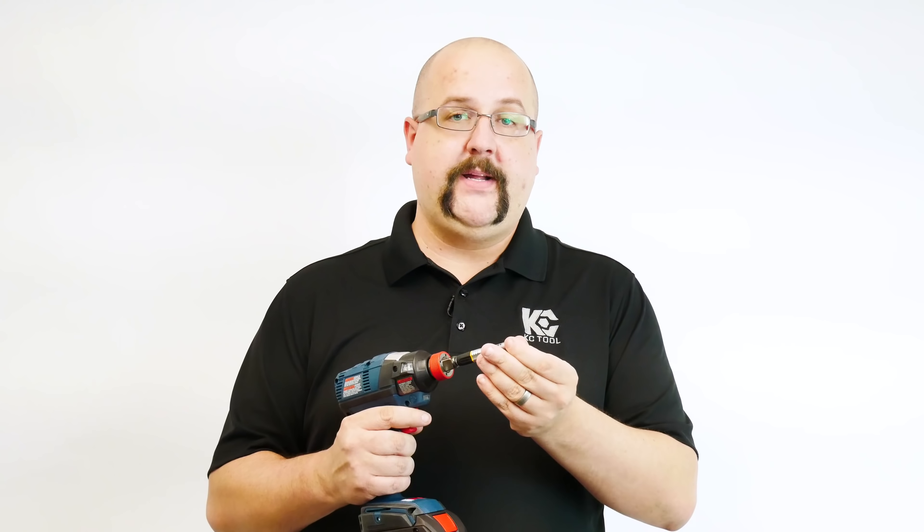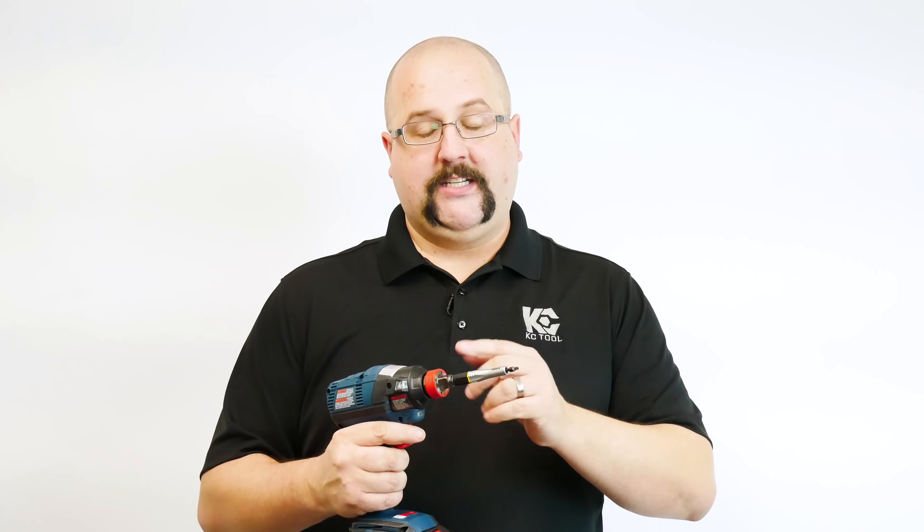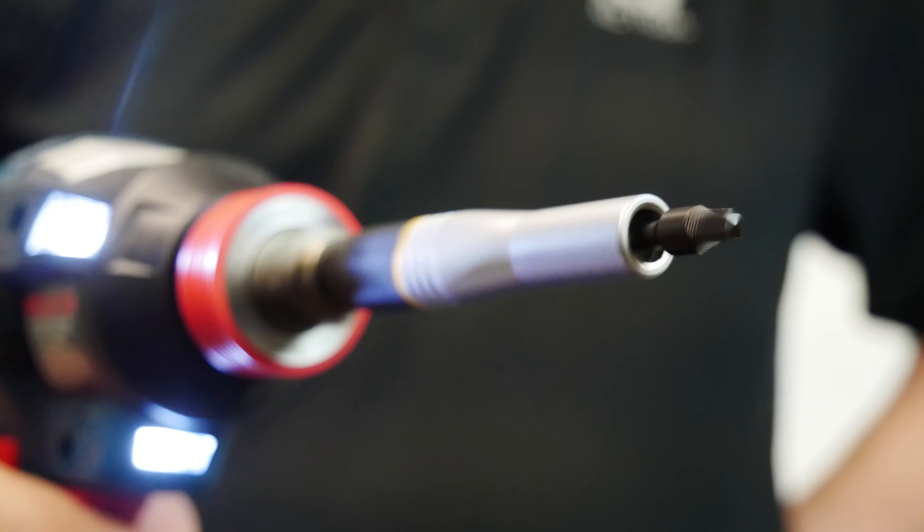What you're doing when you add an impact bit holder to an impact driver is one, making it quicker and easier to change bits out, but two, with the added absorption zones — especially on this one, which has three — and then adding another absorption zone in the bit itself, you are maximizing the life of the bit you're using.